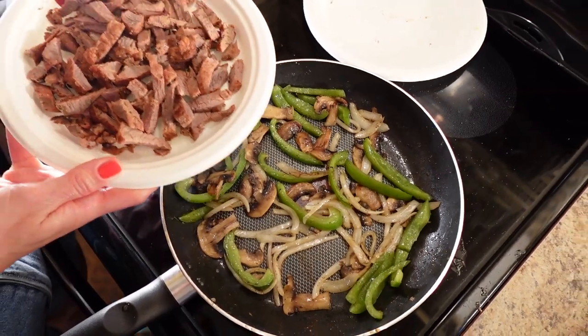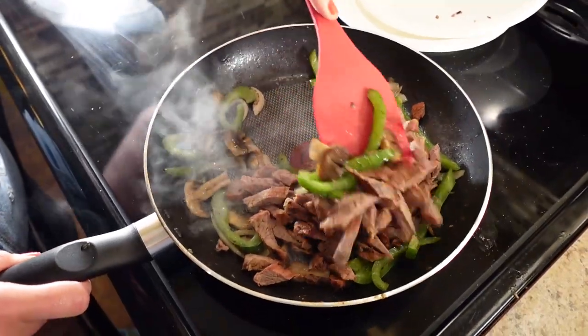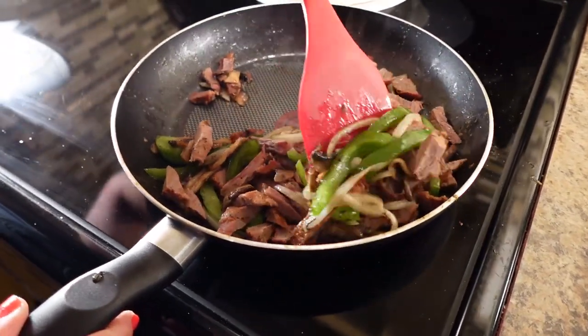These veggies have been cooking for about five minutes. I'm going to add the beef now and cook it for about 30 seconds to a minute just to heat it up. Then we'll add the cheese to get it all melty.